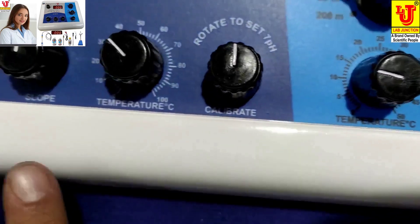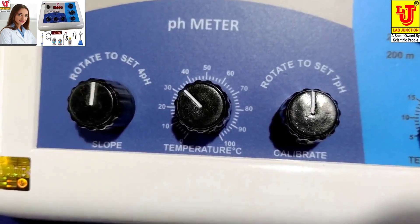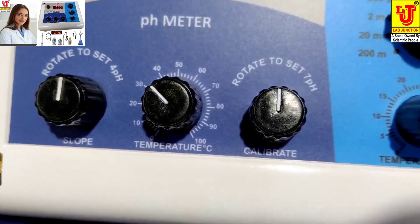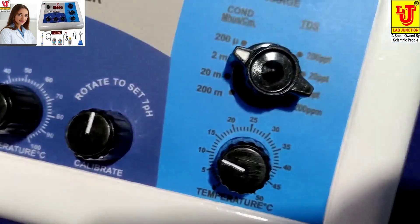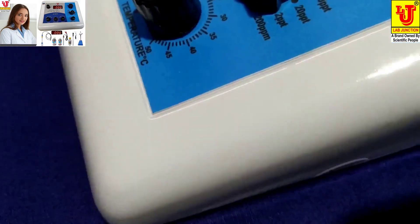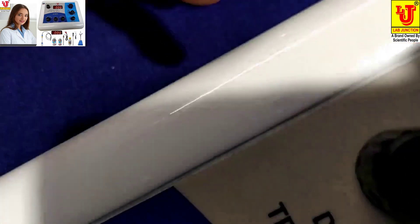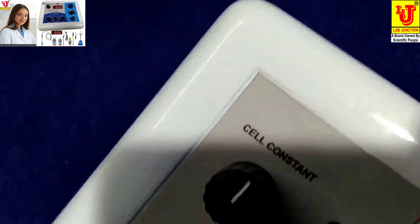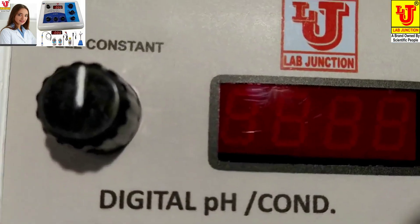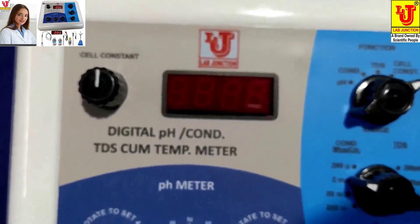And these three knobs are for pH. One is 4 pH, one is temperature setting for pH, and one is 7 pH for calibration. And this control is for cell constant — for feeding the cell constant, conductivity, and TDS values.